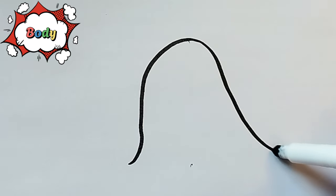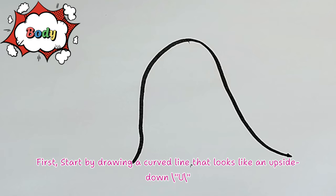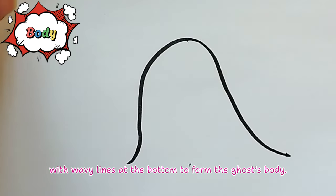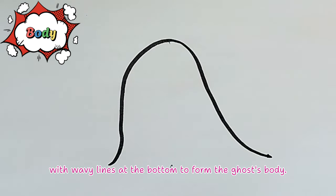Draw the outline. First, start by drawing a curved line that looks like an upside-down U, with wavy lines at the bottom to form the ghost's body.